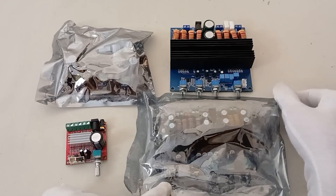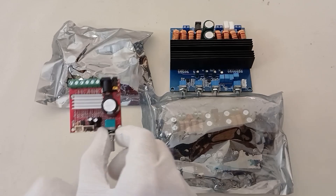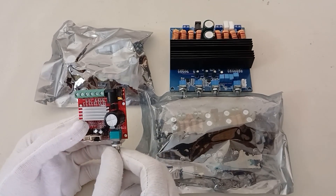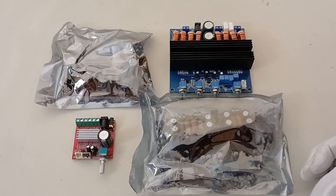Hello, New Tech Pro friends. Today we will introduce four models of the best three-channel amplifier module with subwoofer output.